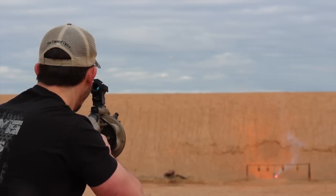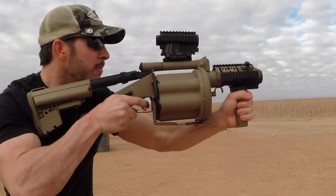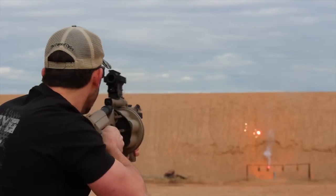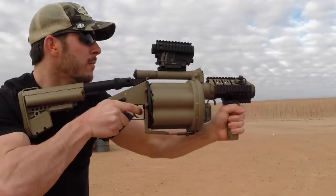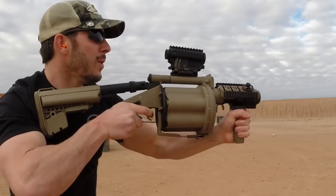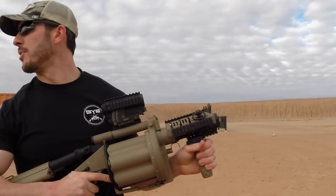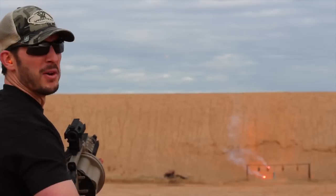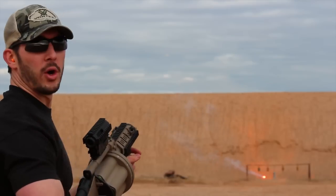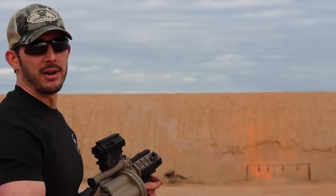A little bit more of a kick — I like it. I didn't hit the steel plate I was looking for, but obviously you're going to be within that 10-meter kill radius. There's going to be plenty of room for error right there, but that's accurate as heck, I'm not going to lie. A little bit more recoil with those medium velocity rounds — it's definitely stepping up like a slug round compared to a birdshot round in a 12-gauge.